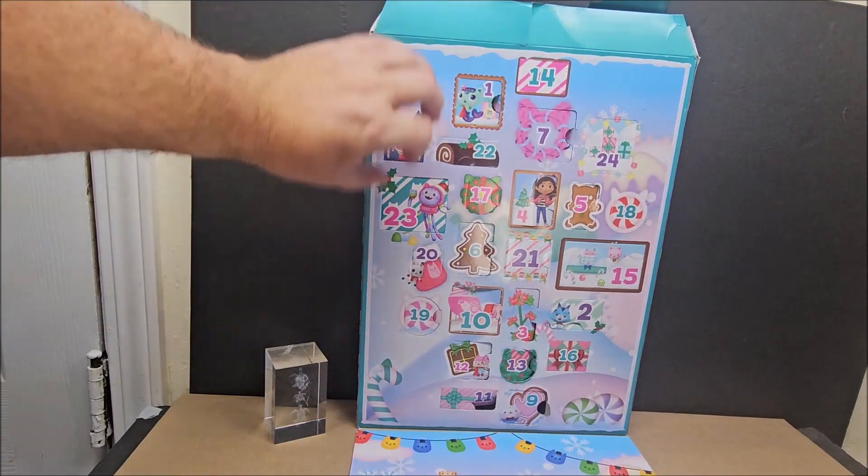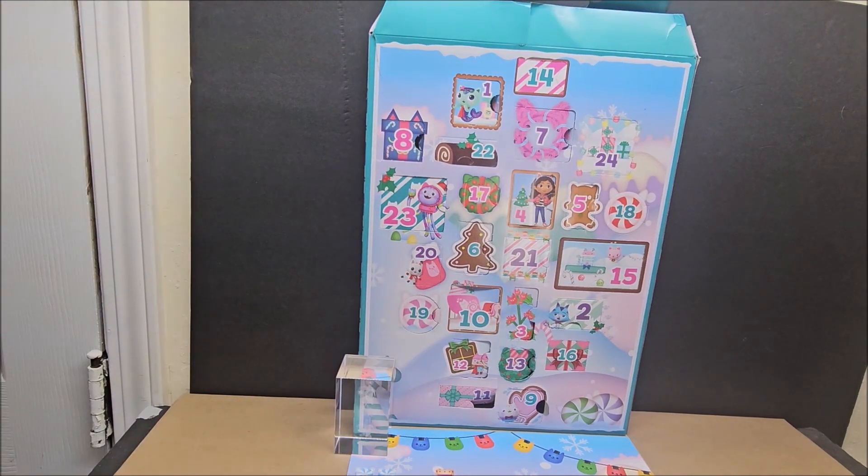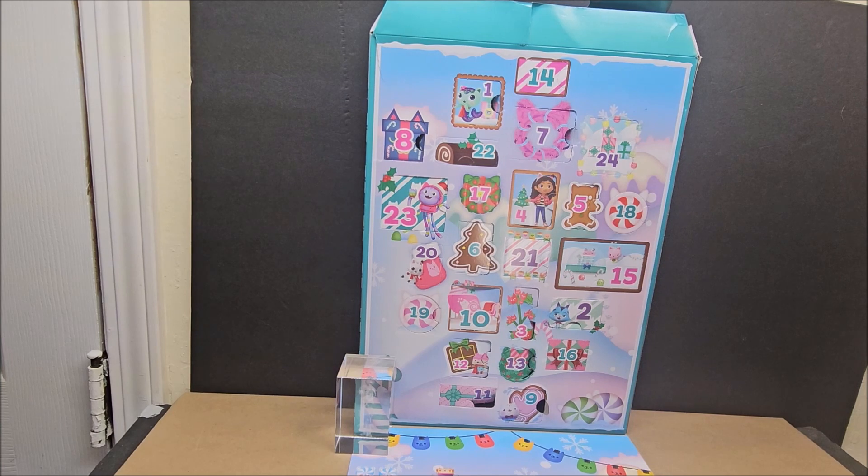Hello, my friends! Welcome to Gabby's Dollhouse. We are looking at the Gabby's Dollhouse advent calendar. We're looking at advent calendars all month long. On this channel we look at many things — building blocks, cards, toy reviews — and then in December I like to just buckle down and do some advent calendars.